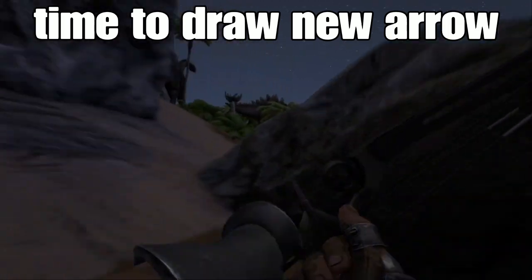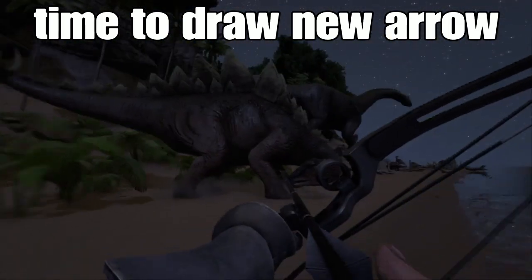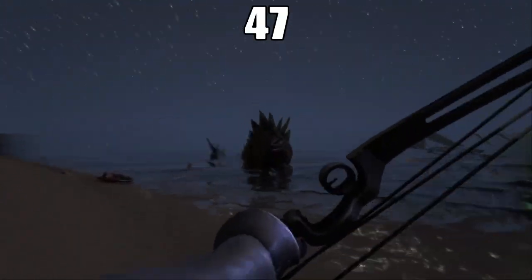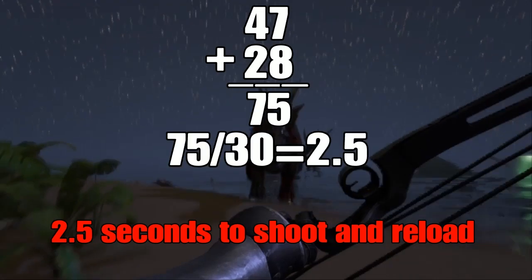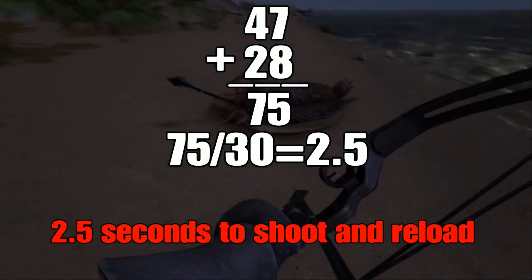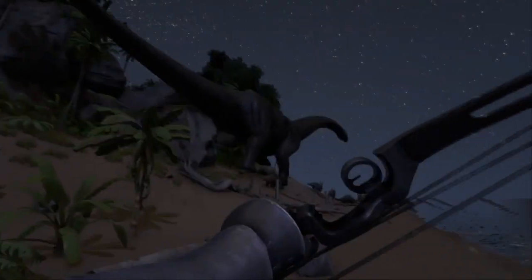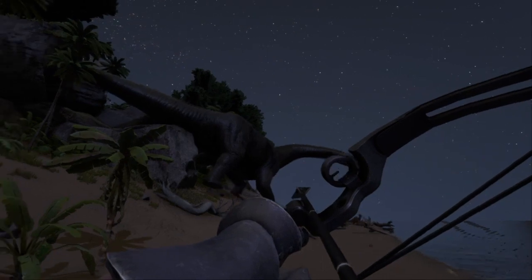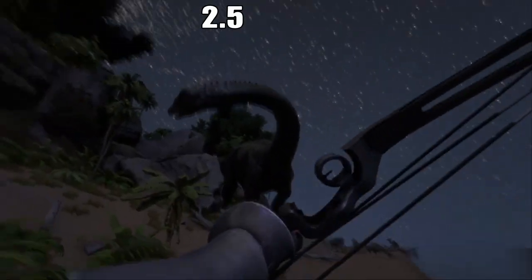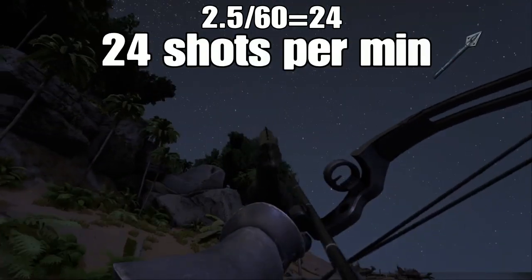The time it takes from firing the arrow to getting another one ready, I found to be 28 frames, which is 2 frames under 1 second. Add those two together and you get 2.5 seconds to fire and have another arrow ready. Using the 2.5-second reload and dividing 60 by that shows us that we can get 24 shots in 1 minute.